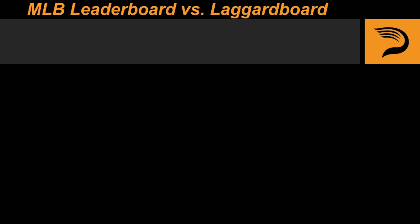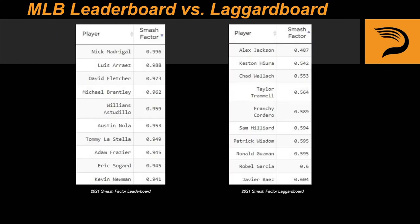Let's take a look at the MLB Smash Factor leaderboard and laggard board for the 2021 season. On the left at the top of the leaderboard, we see some familiar names and hitters that are intuitively described as good bat to ball guys, like Nick Madrigal, David Fletcher, and Michael Brantley. And at the bottom of the laggard board, we see players who are generally described as having a lot of swing and miss or whiff in their profiles. While the leaders and laggards don't tell the whole story, seeing which players have good Smash Factor and which don't definitely helps us understand this concept better. So there you have it — Smash Factor. Thanks for watching, I hope you enjoyed this video and we'll see you in the next one.